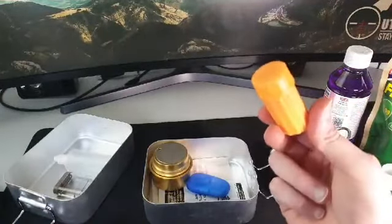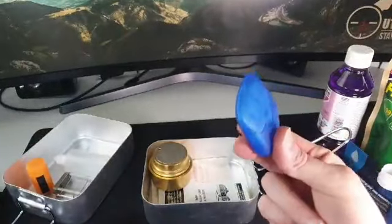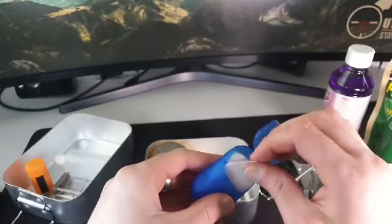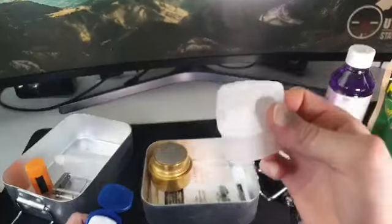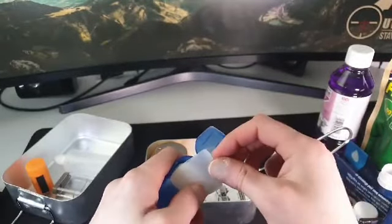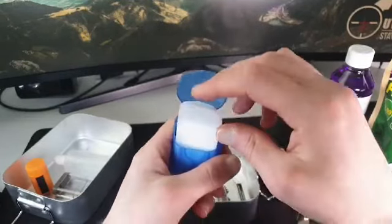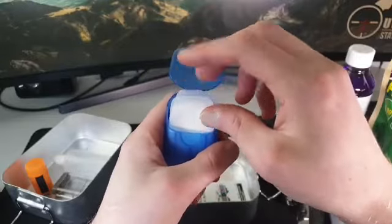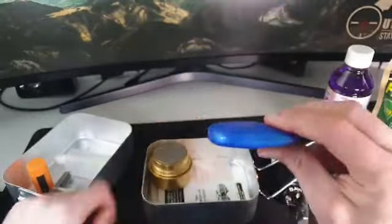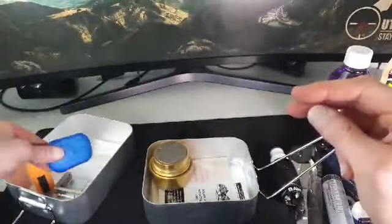Some stormproof matches, and some little hand wipes. You've probably seen these elsewhere — you just drop a bit of water on them and they instantly turn into a foamy mass in your hand so you can rinse your hands off. A lot of use from a little thing like this and they're inexpensive too — I use them all the time.